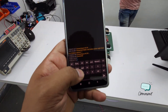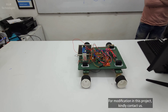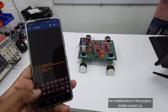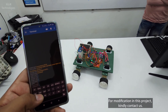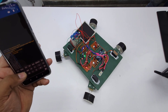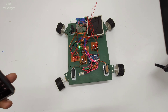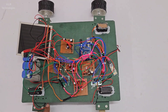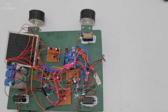First I will show forward, then backward — it comes back, then left, then right, then stop. Now let's see the zero degree function. You can see how sharply it takes a right turn, and we can take left also. For 90 degree rotation we have added an L293D motor driver — one more L293D motor driver has been introduced here so every motor can be controlled individually now.